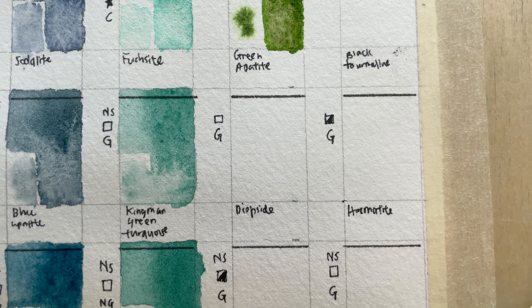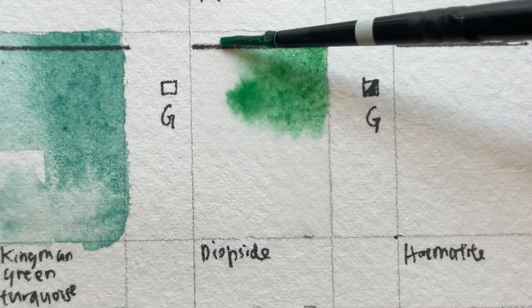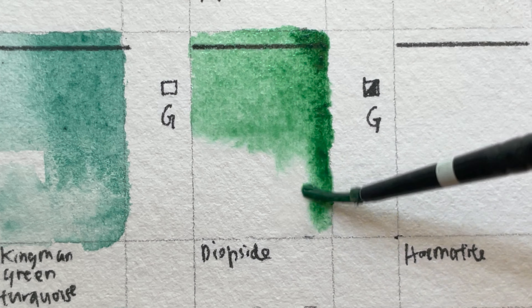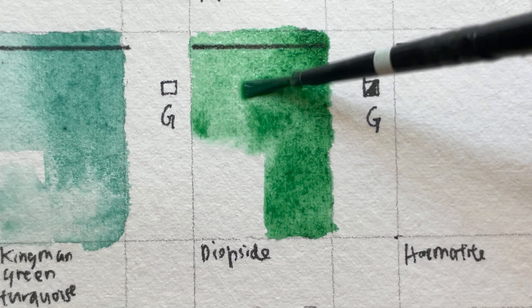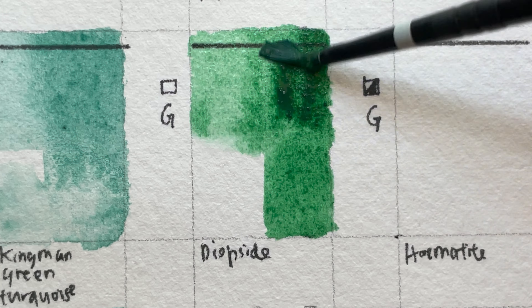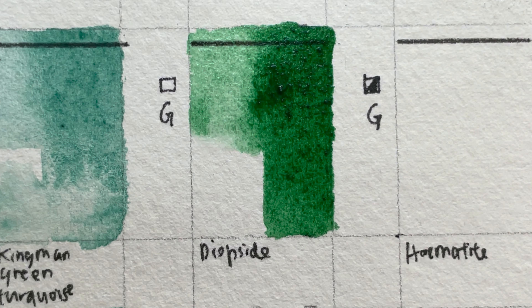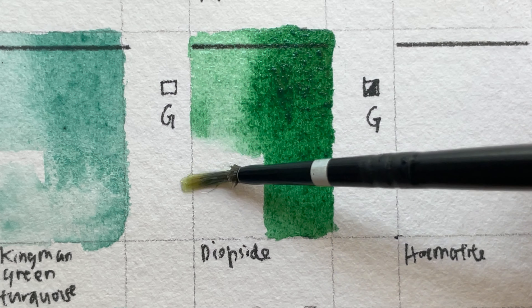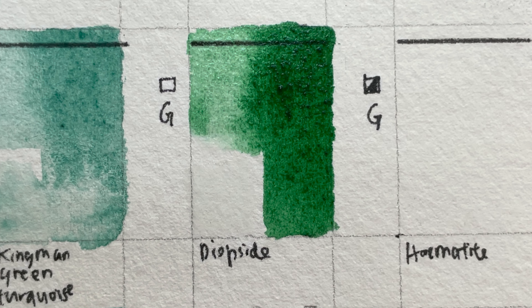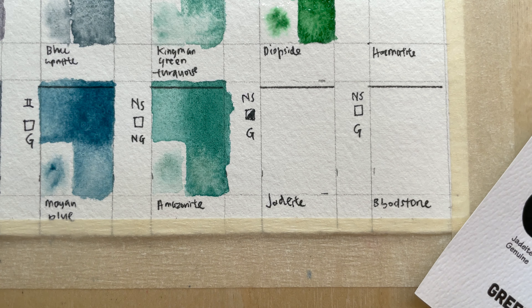Diopside — also under Oceanic, a very interesting green. It is not low-staining, transparent, granulating, and series three. It is a rich gemstone green, also known as the Russian emerald, usually seen in fine jewelry. Daniel Smith is apparently the first company to make it into a watercolor. It ranges from a deep bottle green to a pale mint. The chromium-rich stone from which it is ground is green with brownish inclusions. Good for landscape. Mined in Australia. Jadeite Genuine — also under Green Gems. I have this color.